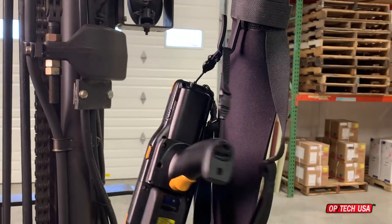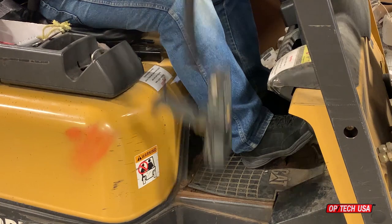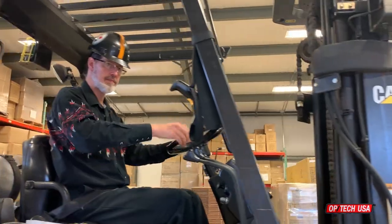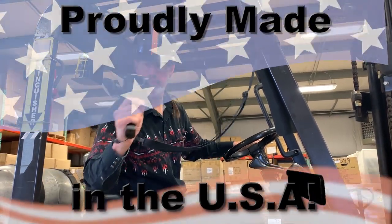The neoprene pad of the Forkswift protects the scanner from impacting the forklift's post, and the elastic strap prevents the scanner from hitting the floor if dropped. Our focus is on protection, productivity, and performance at Optech USA.